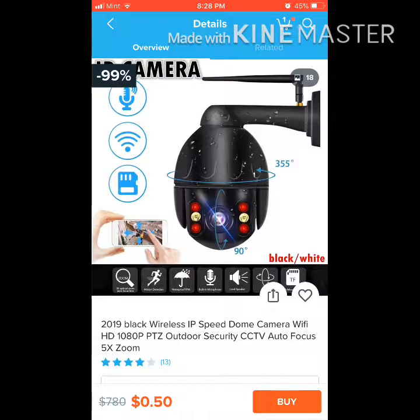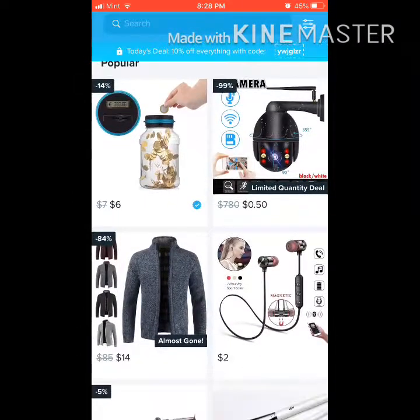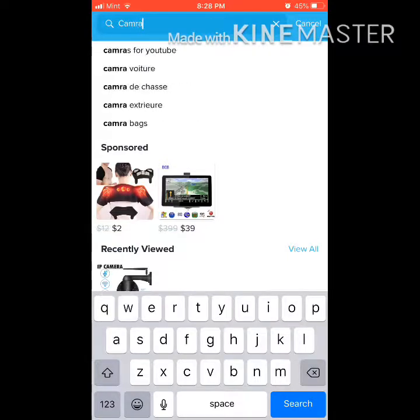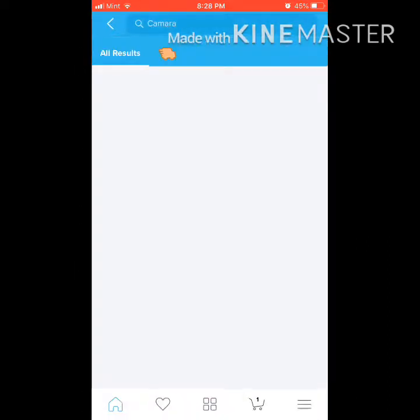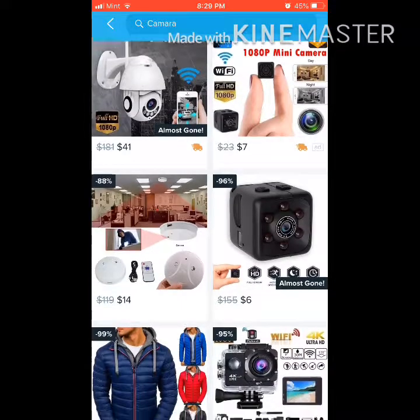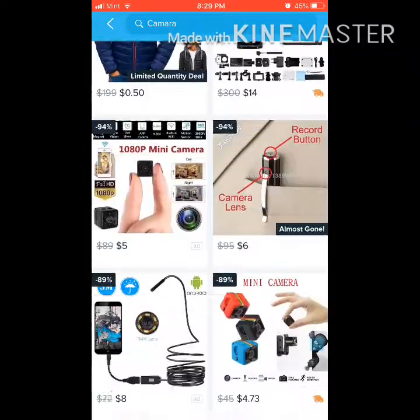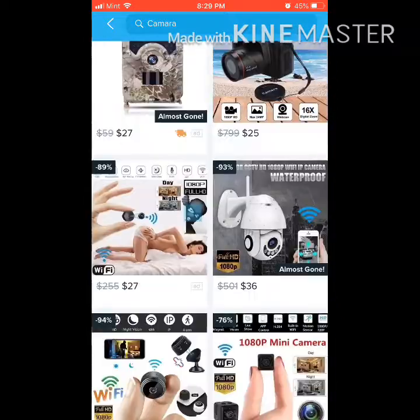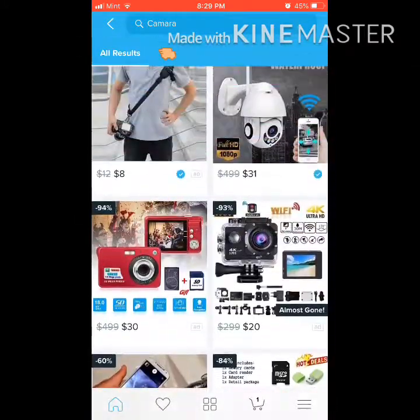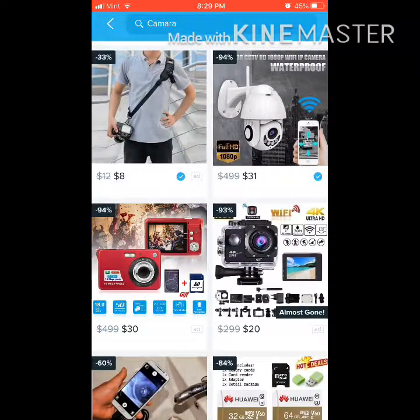You could buy a mic literally for like 50 cents. I think this is a camera or whatever, but this app is really, really nice. If you just search up 'camera' — boom — a whole bunch of things. Holy crap, just look at these deals guys. $15 for a camera, $25. There's an actual camera for $499. These deals are insane, literally insane.